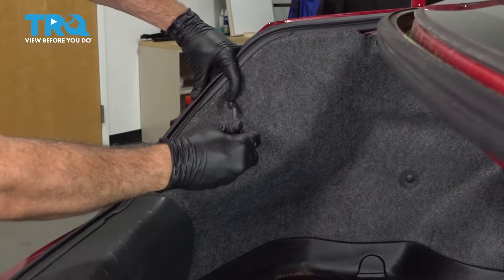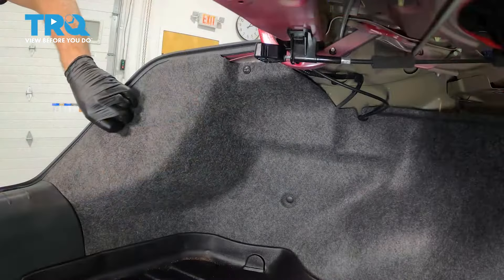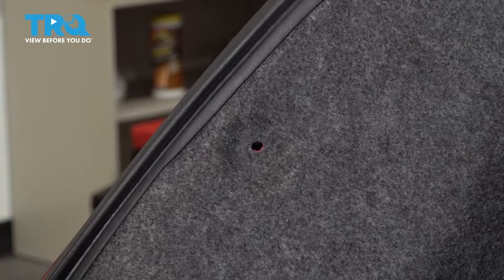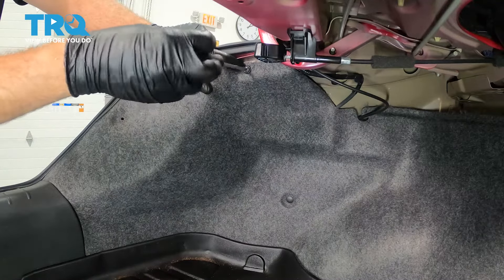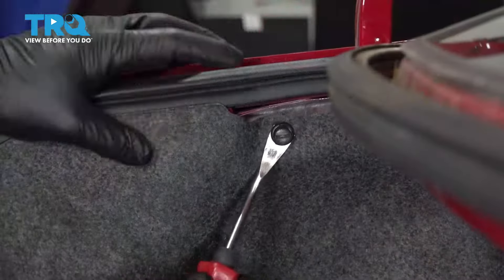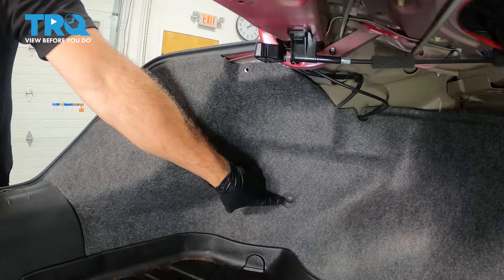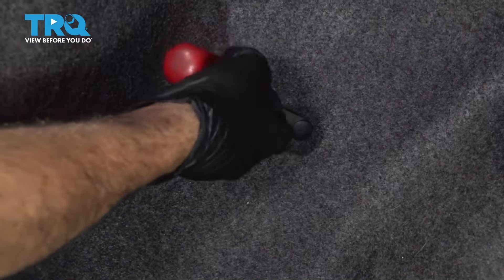Using a flathead screwdriver, come on over to these fasteners here. Go ahead and unscrew the center and use your trim tool to pop that out. Go ahead and repeat for the other one up here. There's another retainer button right down here — use your trim tool, pop it in there, and just pop that out.